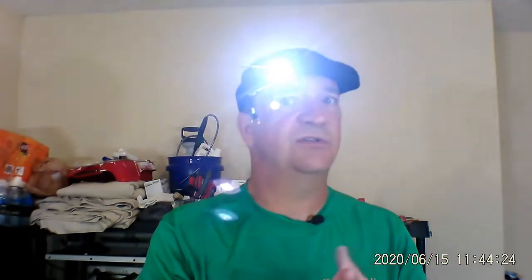The only downside I can see is that when it's dark, you have to search for your hat, search for the light, search for the pin, and search for the clip, and then assemble it. Now, it's never pitch black out there, so I think you'll probably be able to find everything if you keep it all in the same spot.